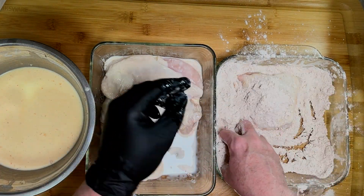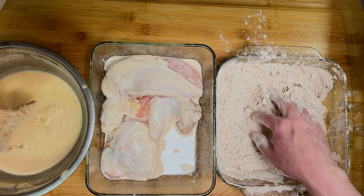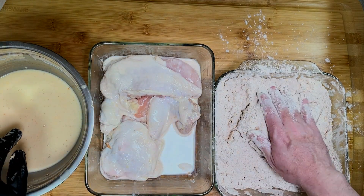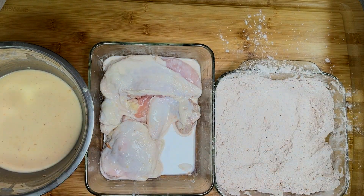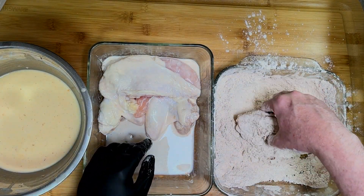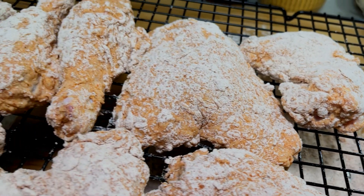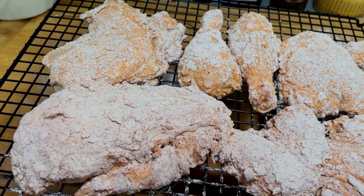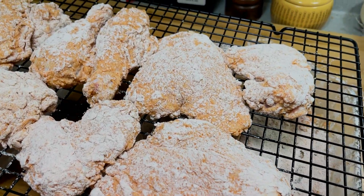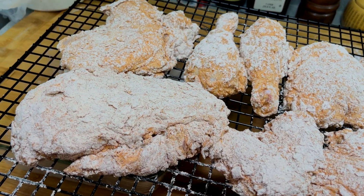A little tip in case you're new to the dredging process: make sure you have a wet hand and a dry hand. My left hand is going to be the one that dips it into the liquid and my right hand works with the dry ingredients. Anyone who's ever dredged knows what I'm talking about — if you don't do this, eventually you'll have about 20 layers of flour on your fingertips. Everything's been double breaded and it looks fantastic. Now, if you wanted to throw this in the hot oil immediately I would not fault you, but if you're able, allow the dredge to sit for 15 minutes on the chicken first — this will really improve the crunch factor.